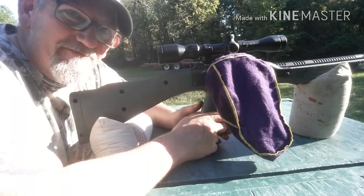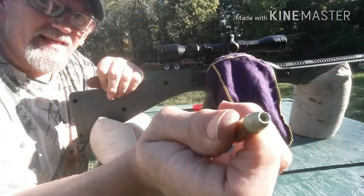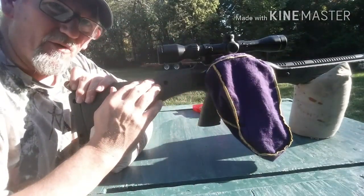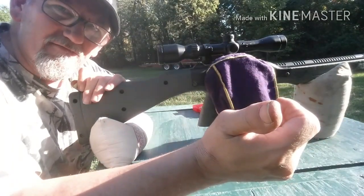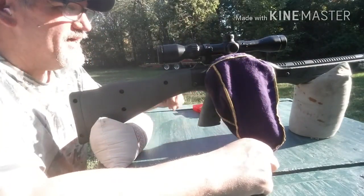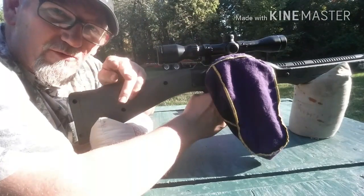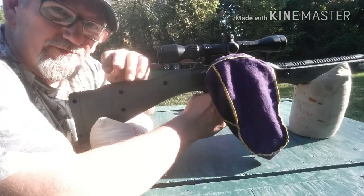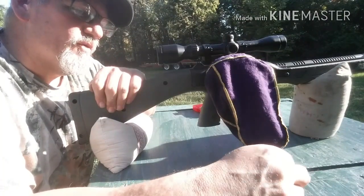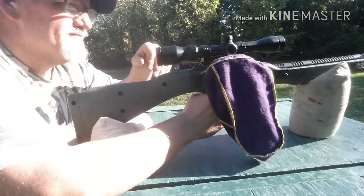Hey guys, Tim — I'm at the range. I'll be shooting the NOE 130 grain hollow point in 9mm out of the Hi-Point 995 carbine. We're going to be shooting Clay Dot, starting at 3 grains and going in 0.2 grain intervals up to 3.8 — so 3.0, 3.2, 3.4, 3.6, and 3.8 grains.